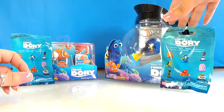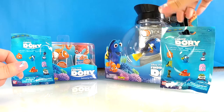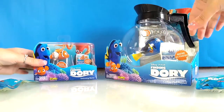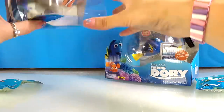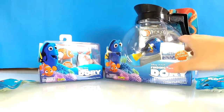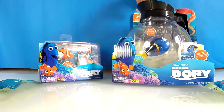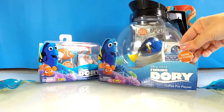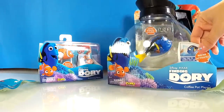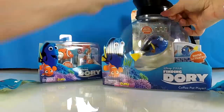Hi everyone, English Toy Collector here and today we are playing with Finding Dory from Disney. We have two little blind bags, we have a water activated Nemo and we have Dory in a coffee pot. It's the escape coffee pot included — fill with water and take Dory with you. When you put Dory inside it's water activated. Let's get this open and put some water in and see it working.